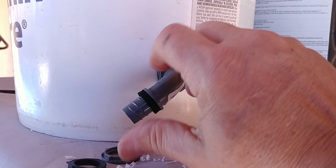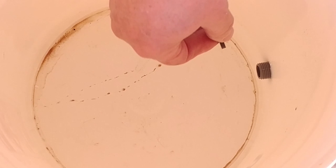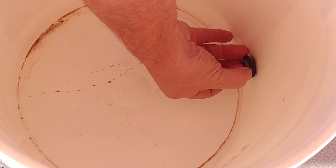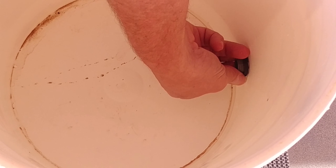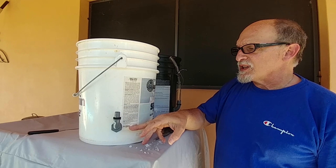Don't over-tighten it — there you go — and you want it to be straight up and down. Looking inside the bucket, you can see that little drilled-out piece. We're going to take the hose washer and put it on the inside of the fitting, push it toward the bottom of the fitting, and then take the screw that came with the fitting and tighten it down so it seals the gasket. Now you have your watertight fitting on the bucket and everything is sealed.